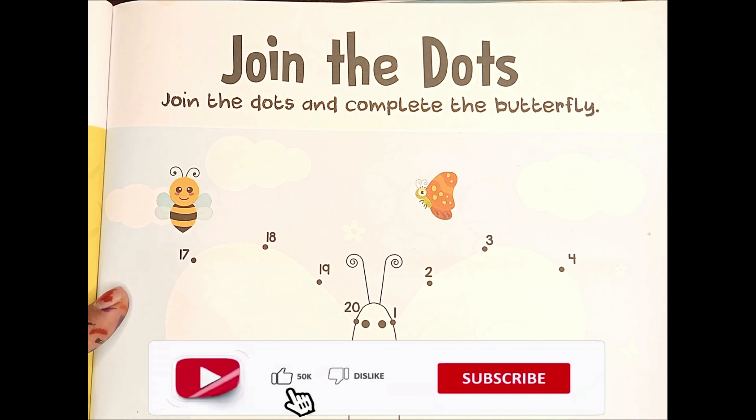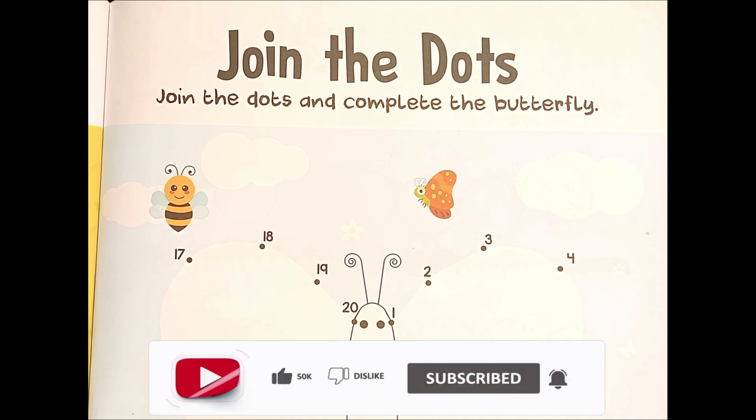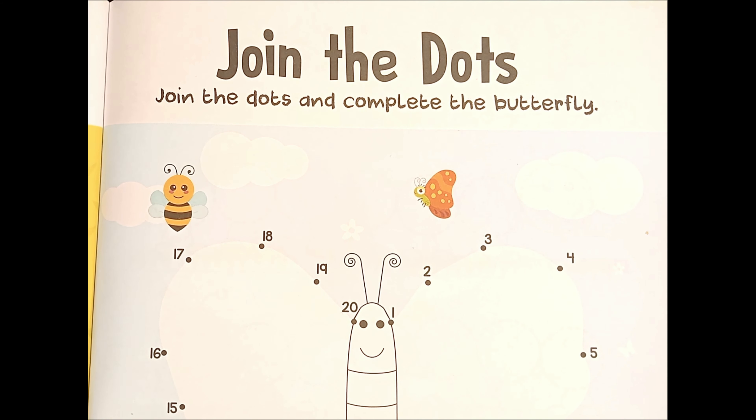Hello, my baby shark learners! How are you all? Are you all good and fine? Wow, that's very good, friends! Today we are going to do some interesting worksheet. This worksheet is known as join dot to dot.